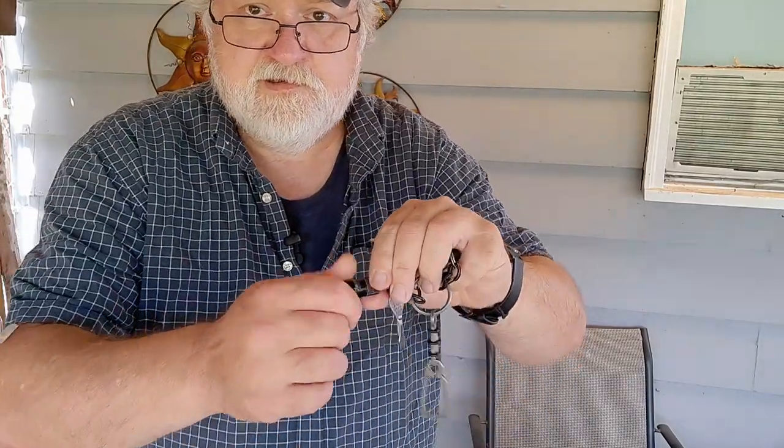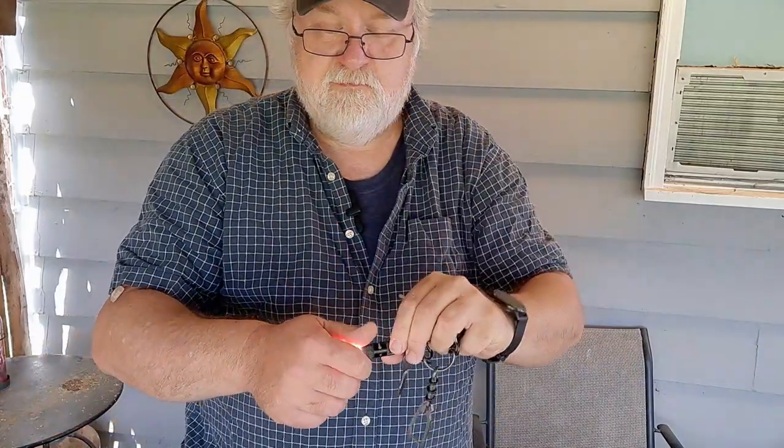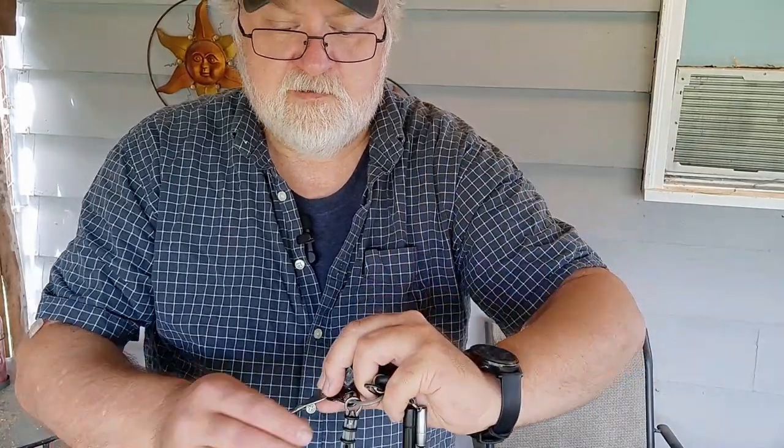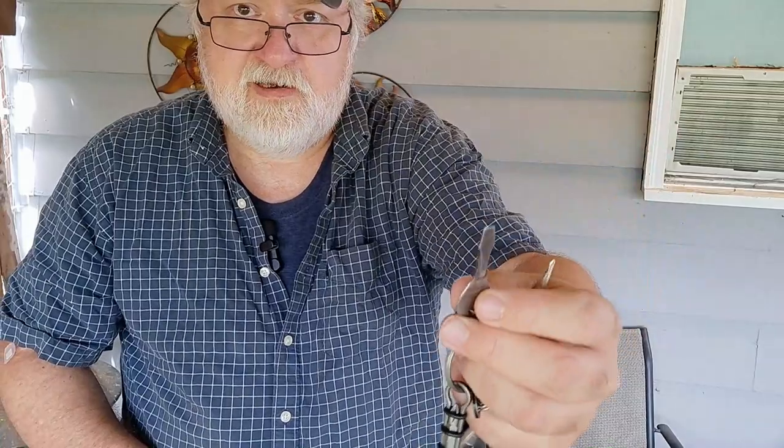I have my Olight i1R2 rechargeable flashlight — pretty bright, I've carried that for quite a while. Then a little screwdriver key that's Proto, made in USA. It says 'Zinsco' or similar on the side — it was my dad's, he always carried it on his key ring, so I've been carrying it for about 23-24 years now. That's my keychain.